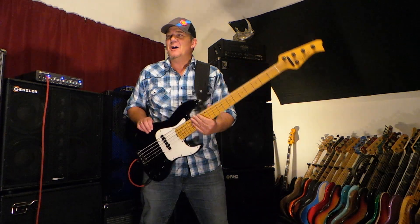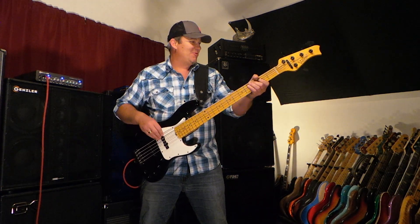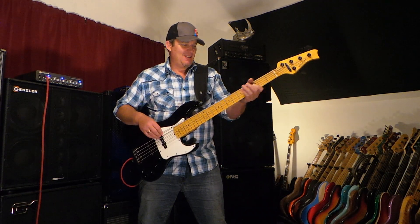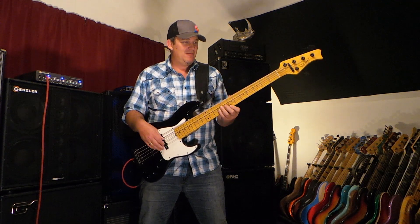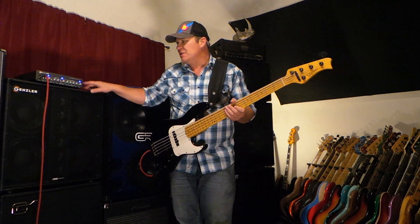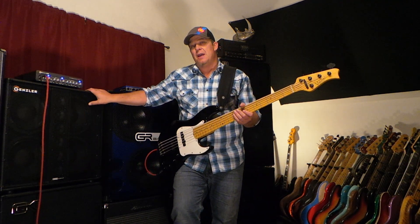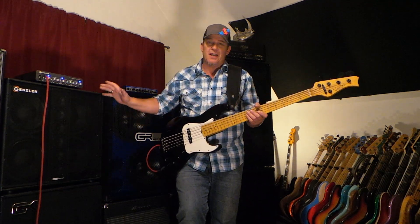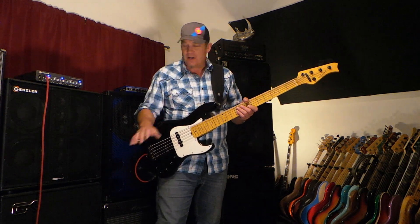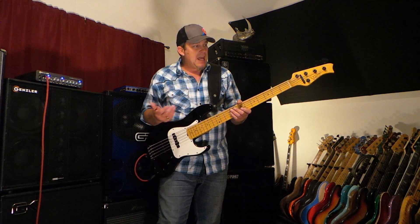It's got that great kind of Metallica Jason Newsted sound too. Incidentally, I'm playing through the Genzler Magellan 800 head and the BA Bass Array 410 cabinet — one of my favorite cabinets available on the market right now, period. I love this cab, it goes to most of my gigs just like this bass.